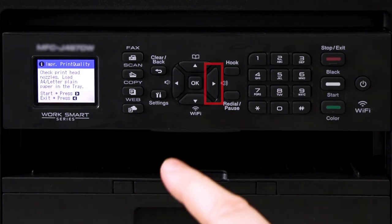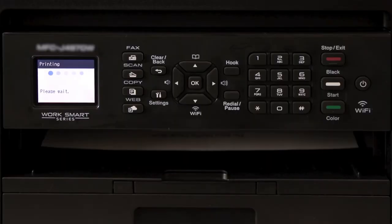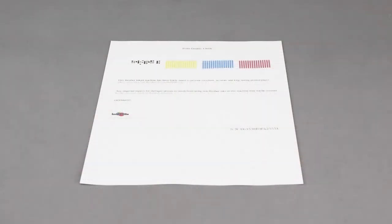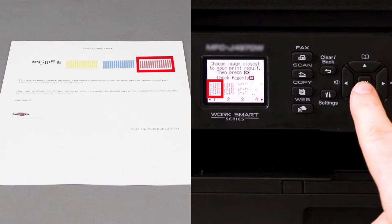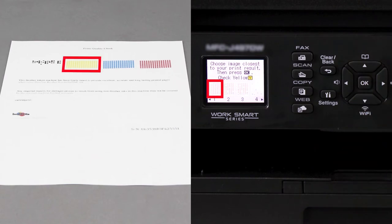When prompted, press the right arrow. Once the quality check sheet prints, examine the four blocks of color near the top of the page for missing dots. When prompted, use the left and right arrows to select the pattern displayed on the screen that best matches the pattern printed on the quality check sheet for each color, then press OK. If there are no missing dots for a particular color, choose pattern 1.